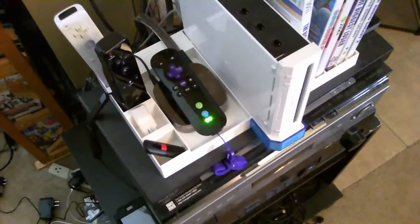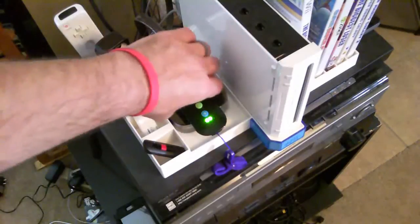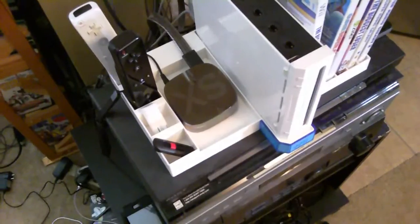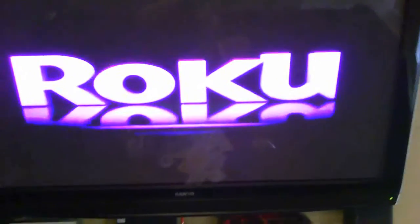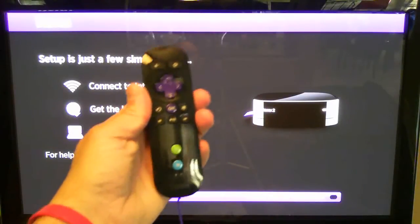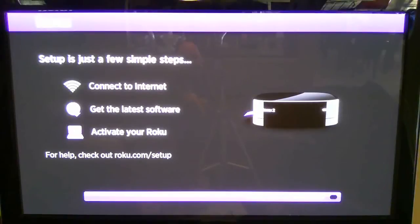The next step is to power up the Roku by plugging it into the wall. The power light is flashing. Zooming over to the screen — the Roku is up. After the bouncing Roku sign came up, this is what you get. My remote has stopped flashing, so I'll assume that means it's working — and it is.